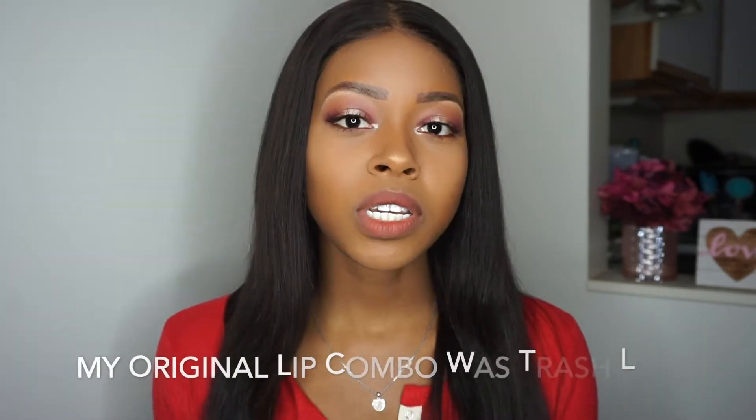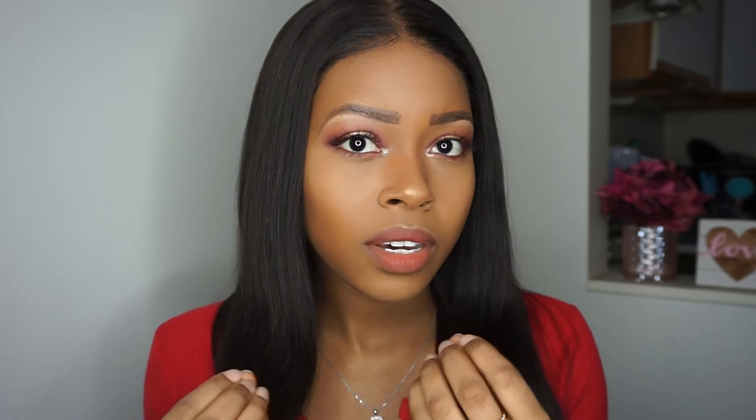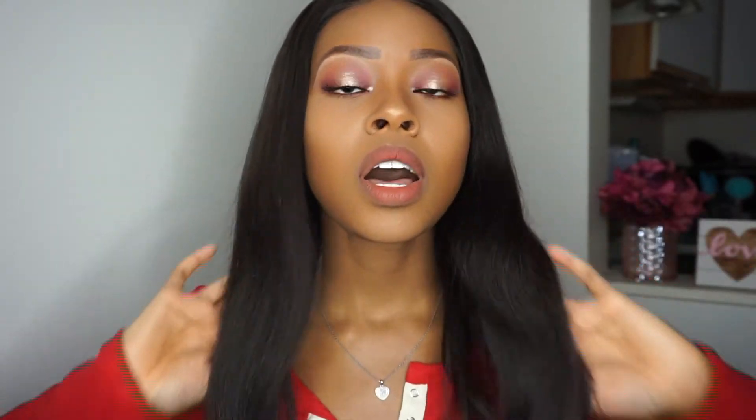So this is the final look. And I did go back in with my NYX lip pencil — this is in the shade Brown — and then applied that same matte lip color, Loved from Milani. I like this a lot better. I think that it gives my lips a little bit of depth. So definitely be careful when you're choosing your lip liners as well — that can make or break your look and just pull things together. I really like the way this halo pink Valentine's Day eye look came out, so let me know what you guys think.